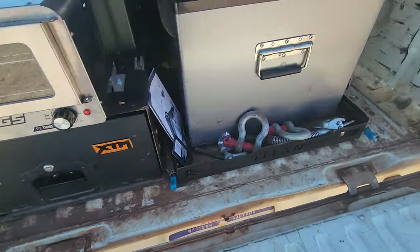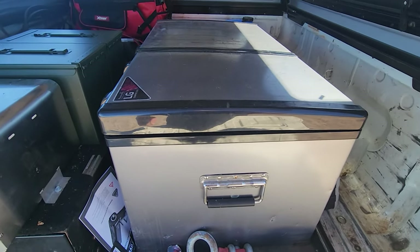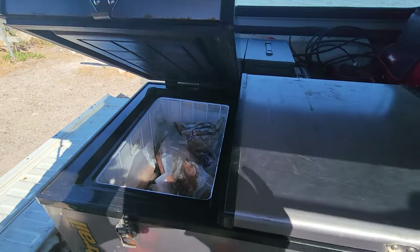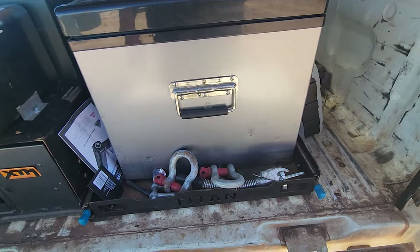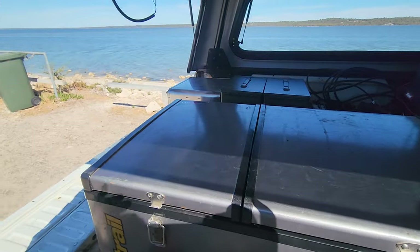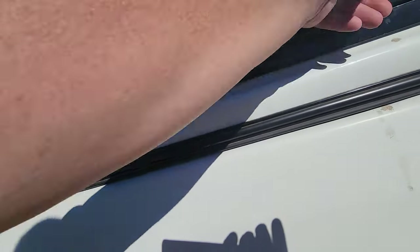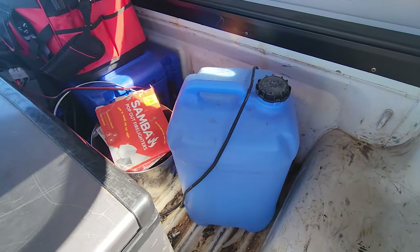12 volt fridge-freezer, 80 litre combo — I think it's from Anaconda. Works really well, hasn't let me down. Had it for about a year and a half.